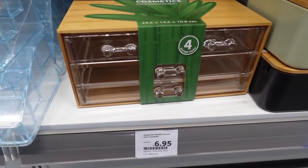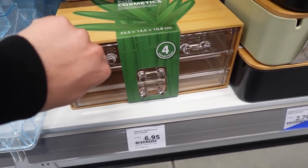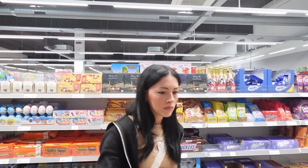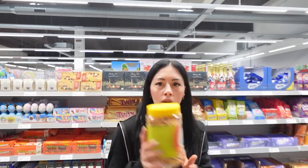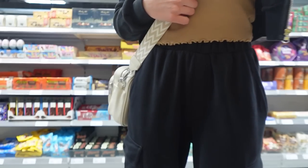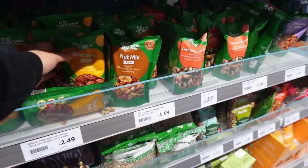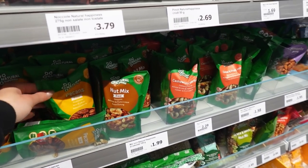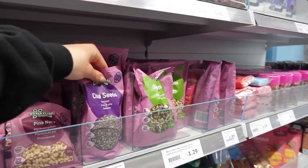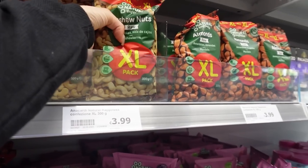Guardate questo bello organizer in bambù, però con questa parte in plastica — c'è anche tutto un bambù. Questi per gli aperitivi, e non ci peccano. Eccoli gli anacardi, così sono buoni.